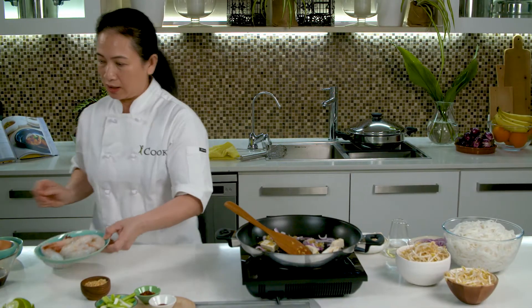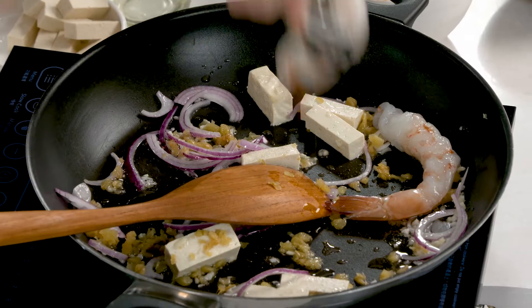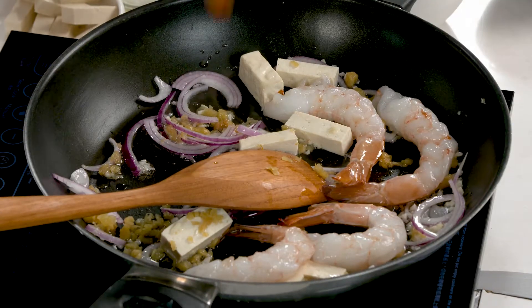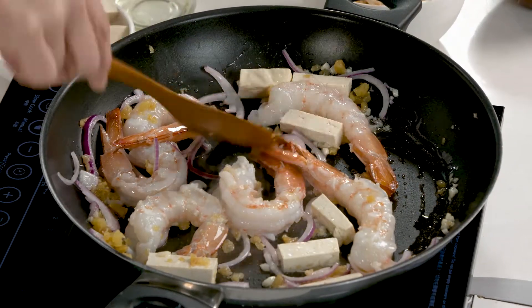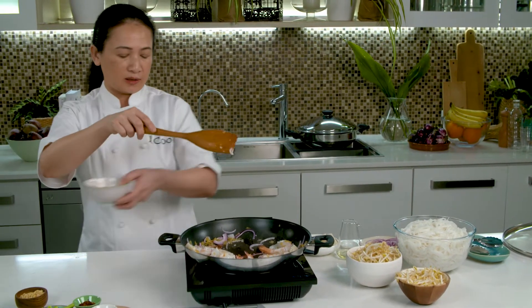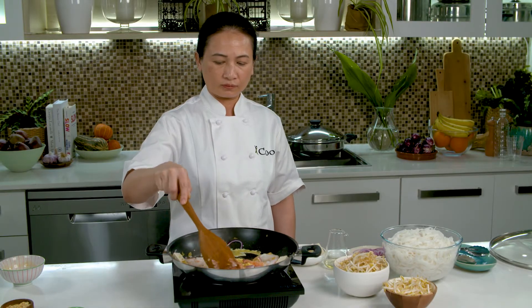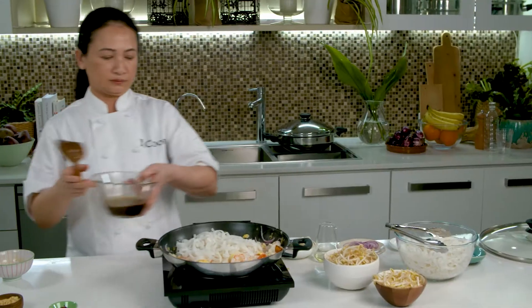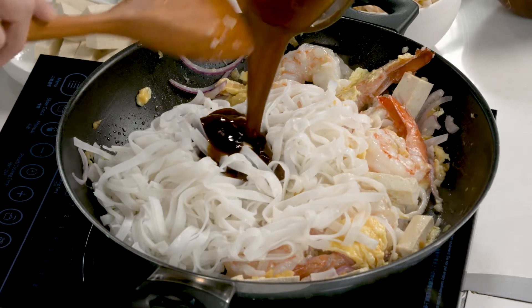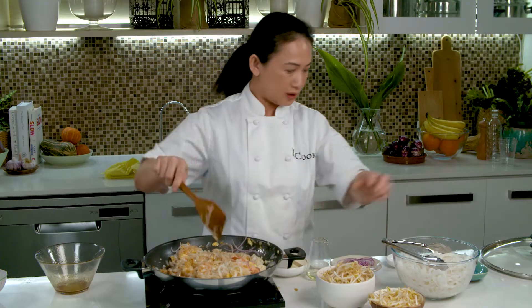Because the prawn today is a little bit big size, we cook the prawn on the side. Smells very nice. And then I put the egg in. Next, add the noodles and the sauce. Keep stirring.